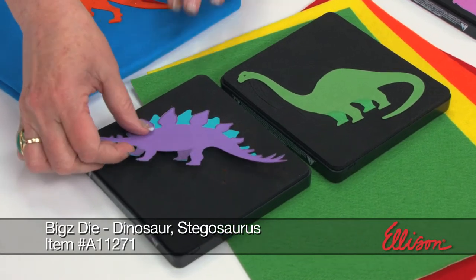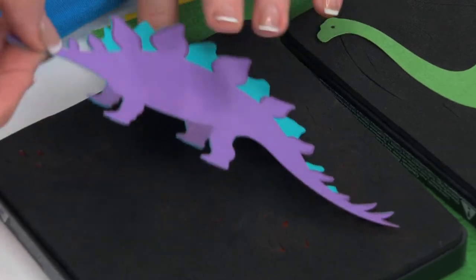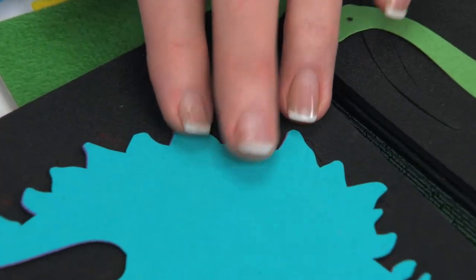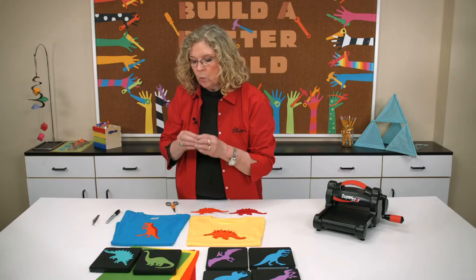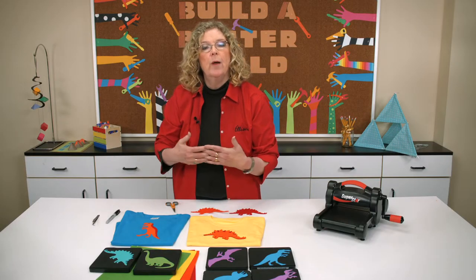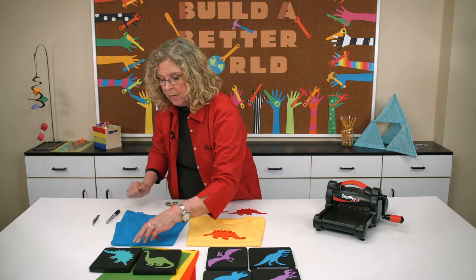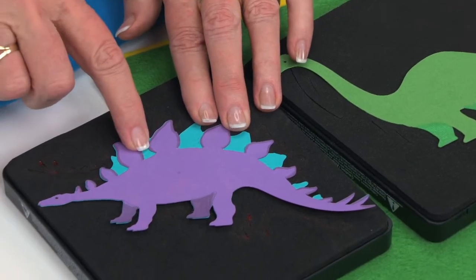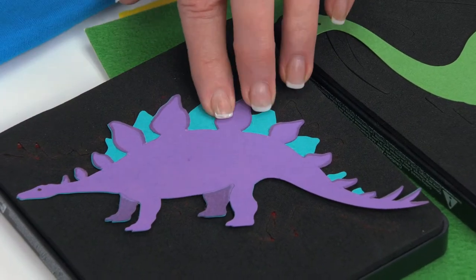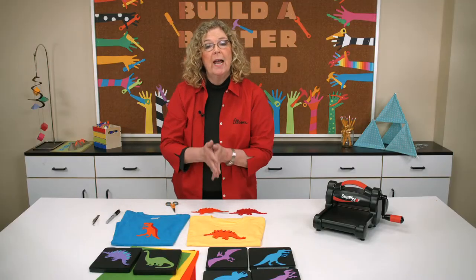If I turn this over, notice first that I've added this detail. If I flip it over, you'll see that really it's all one shape, but we've used perforations on the die as a way to indicate where the kids might want to trim or color in order to create that dimensional effect. So when I trim off portions of the purple and lay it back on top of the blue — look how cool that is. That's out of paper, but you can also do it out of fabric.